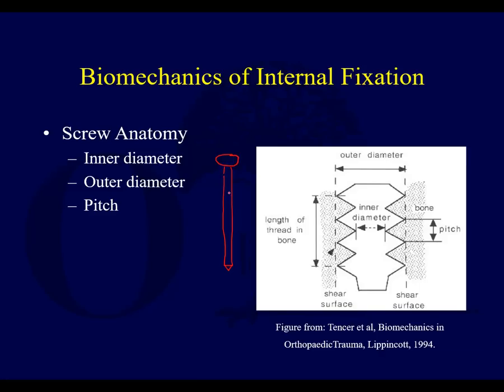So when you drill your pilot hole, the pilot hole is supposed to be the inner diameter. And for a 4.5 millimeter screw, the threads extend from side to side — that's your outer diameter. So with a 4.5 screw, you drill with a 3.2 millimeter drill bit for your pilot hole.